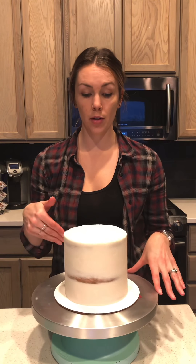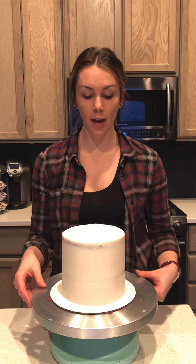Now before I decorate anything, I do pop this in the fridge for about 10-15 minutes and let the buttercream harden a little bit so your crumb coat doesn't smear with your other coat. And there you have it.